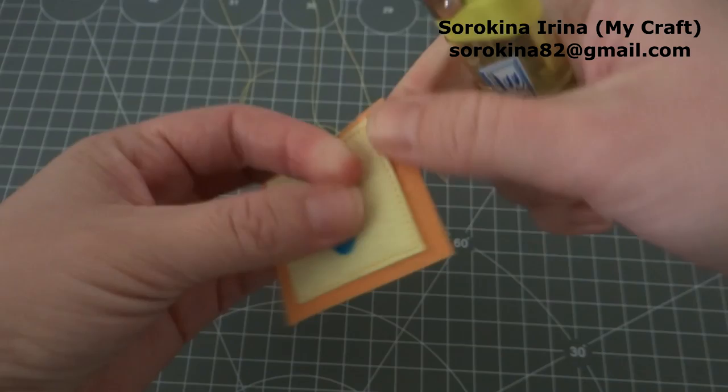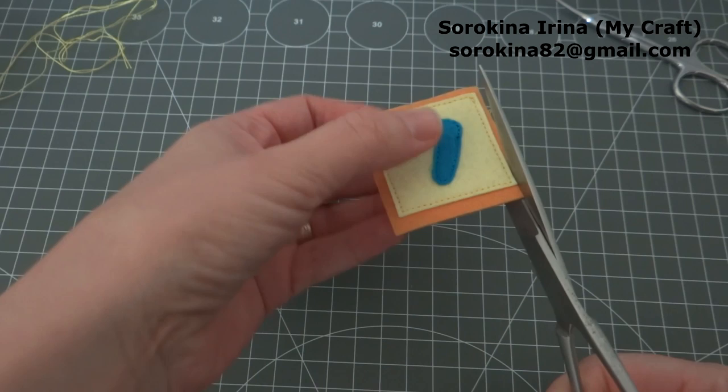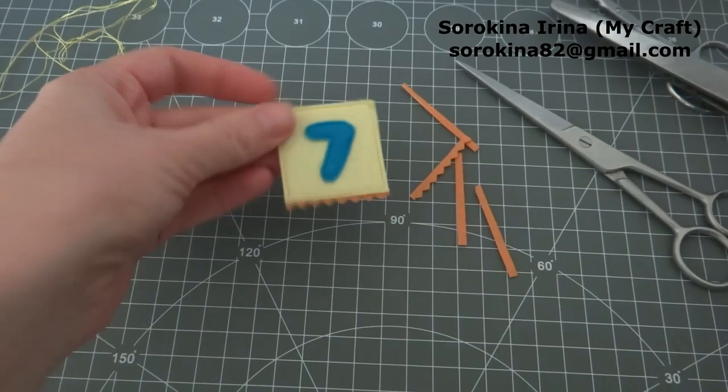Now we need to cut the lower felt. Just be careful, don't cut the upper. Okay, it's ready now. Thank you very much for watching and bye-bye.